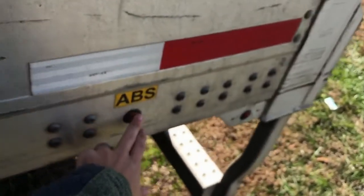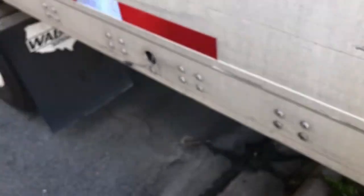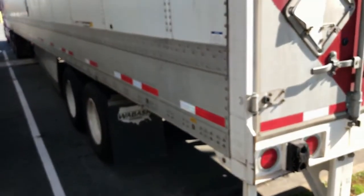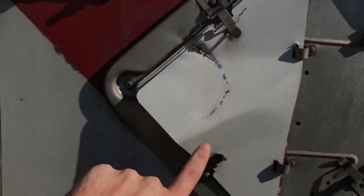We have an ABS indicator light - if the ABS brakes are malfunctioning, this light will turn on and we have to get it serviced as soon as possible. We also have an indicator on our dash - it'll be a trailer symbol with ABS. These trailers, when they sit around for a while, sometimes that light will pop on and then go away after driving for a minute or so.